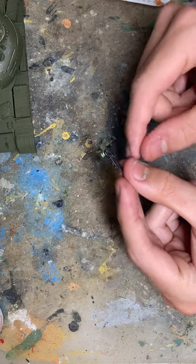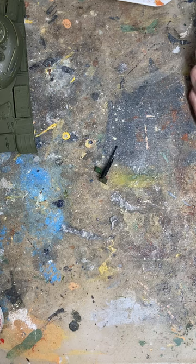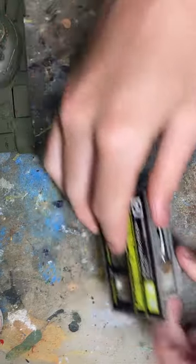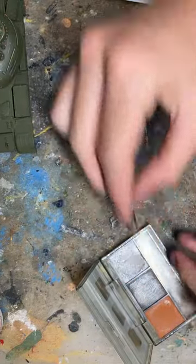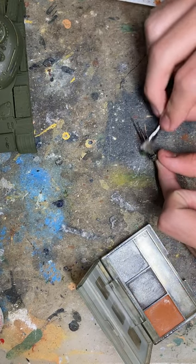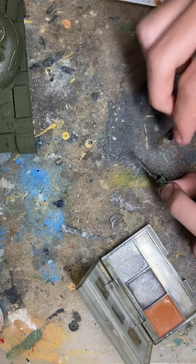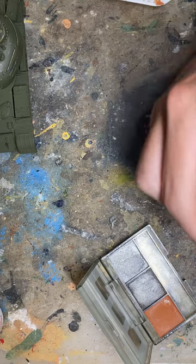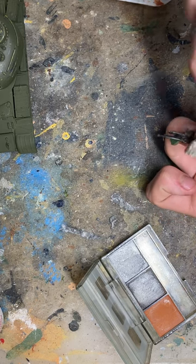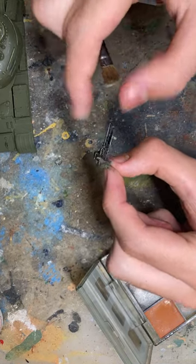Back to the anti-aircraft gun — to weather this, it's probably the easiest thing you can do. I'm going to use the Tamiya Weathering Master. All you do is take some and dust it on. Is it a realistic finish? Beats me, but I do like the look of it — the extra sheen and the unevenness.